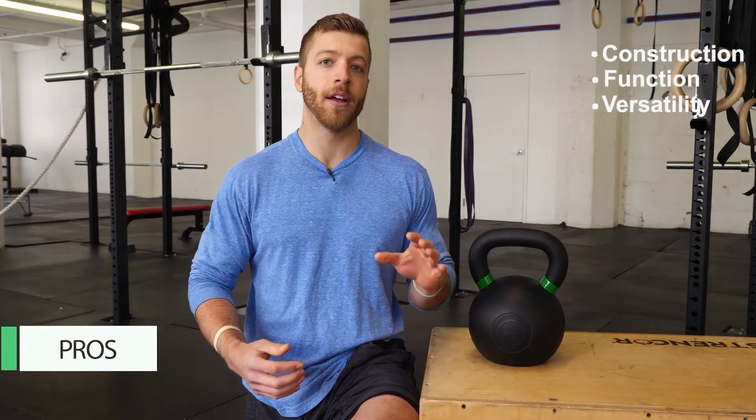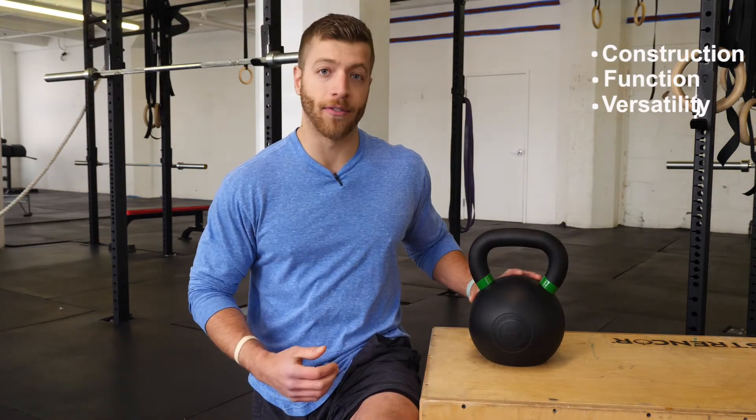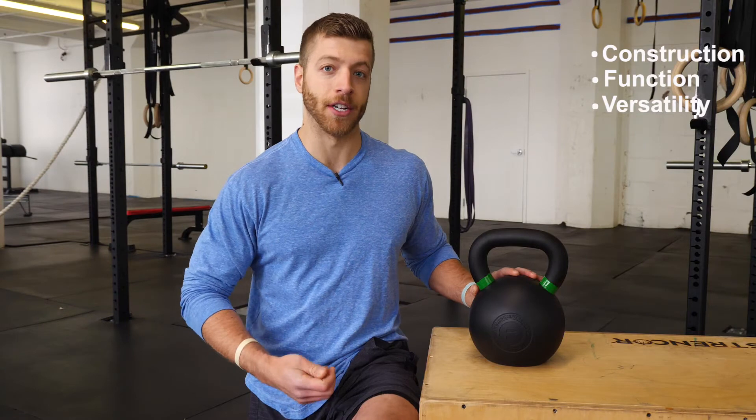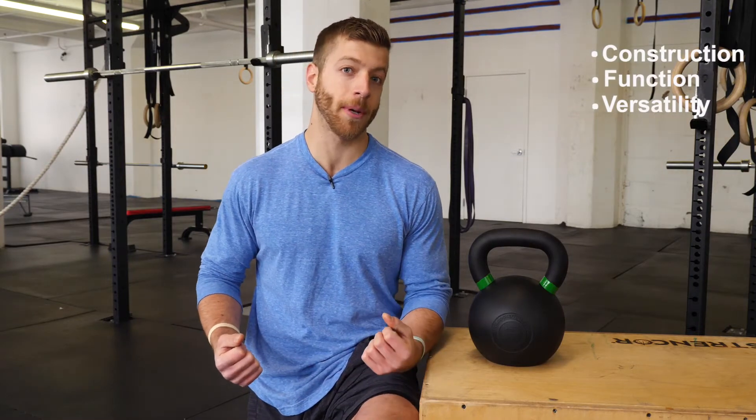A few pros I liked about this kettlebell: the construction, the function, and the versatility. Starting with construction — I like the first run iron ore and the rubber coating finish. I think it's going to be a very durable bell. You can kind of toss it around and it's going to be more resilient to rust over time, along with premature chipping.